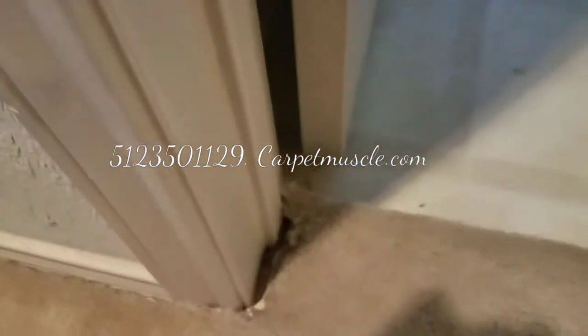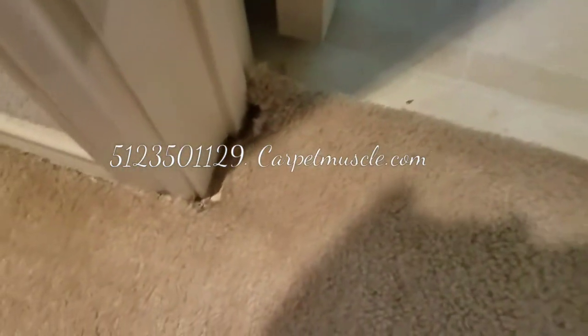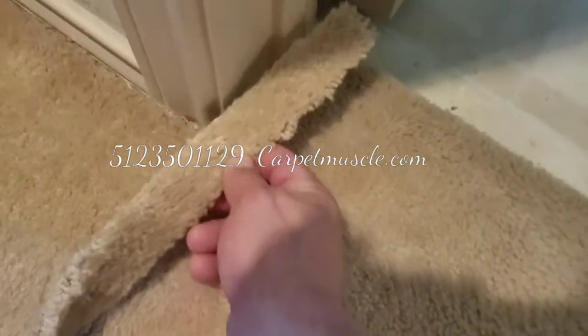Now if you look, there's a little piece here that needs to be patched in because when the carpet stretched, it stretched over that much. So now that much is missing here. I'm going to patch a little piece of this in there and I'll show that next.